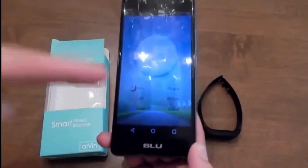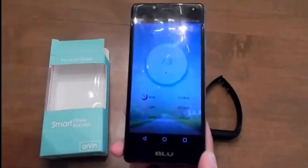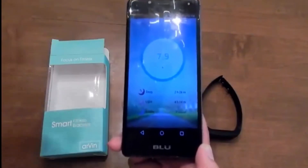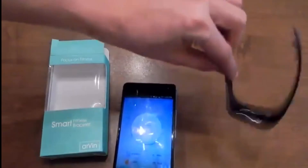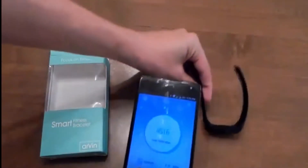It also calculates your sleep — I don't know exactly how it does it, I guess it just detects you're not moving or whatever. It can't really track heart rate since it doesn't have a heart rate monitor.